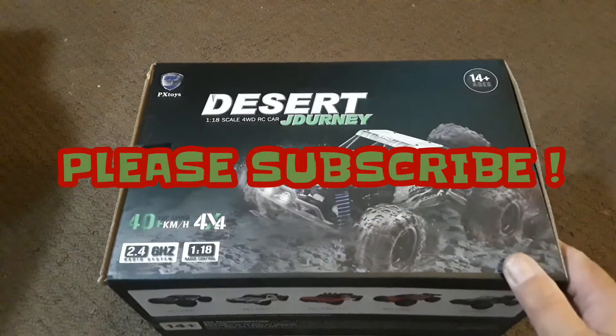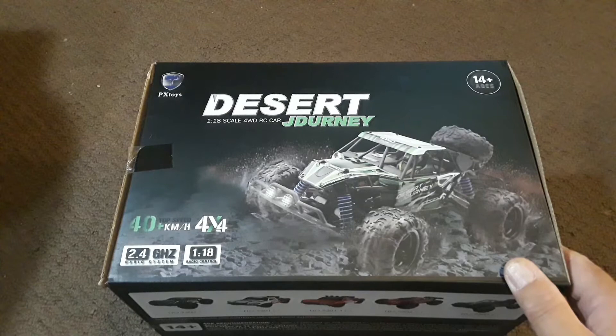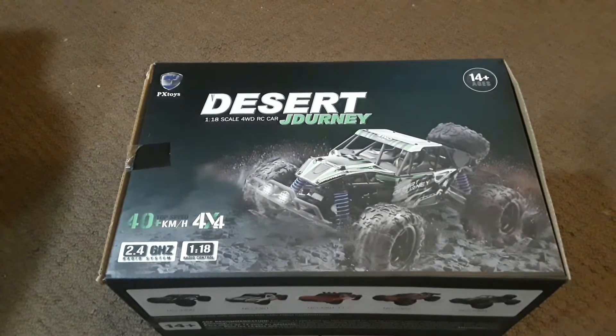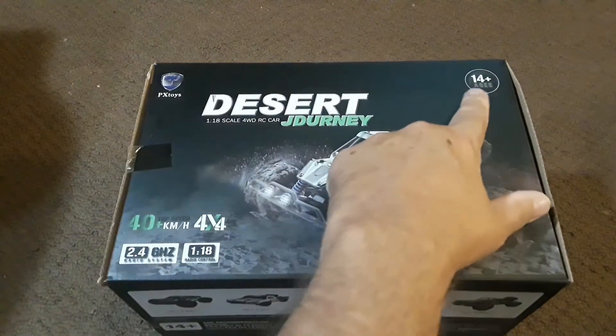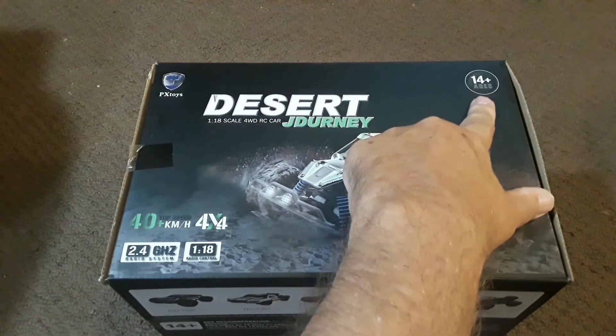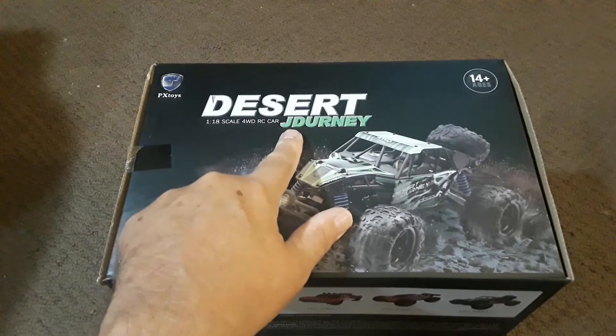Thanks for stopping by the channel today. I'm bringing you an unboxing and overview of this desert truck by the fine folks over at PX Toys. This one is available on Amazon.com, recommended for ages 14 plus.